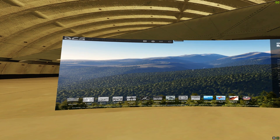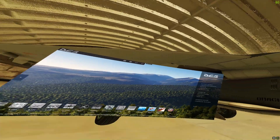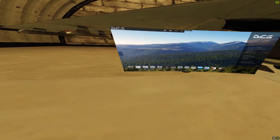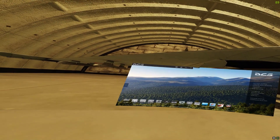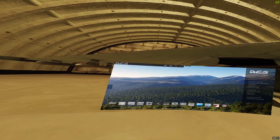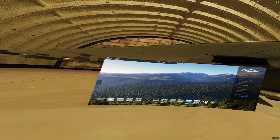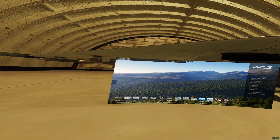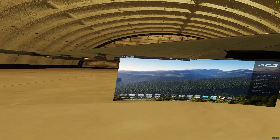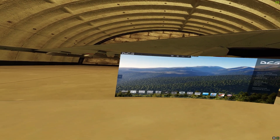Before I put the headset on, let's check our settings. It came up in OpenXR, so I must be doing something right. I've got OpenXR running; the overlay is set to advanced but I just want frames per second. I'm leaving upscaling and sharpening off, not bothering with foveated rendering, turbo mode is on.